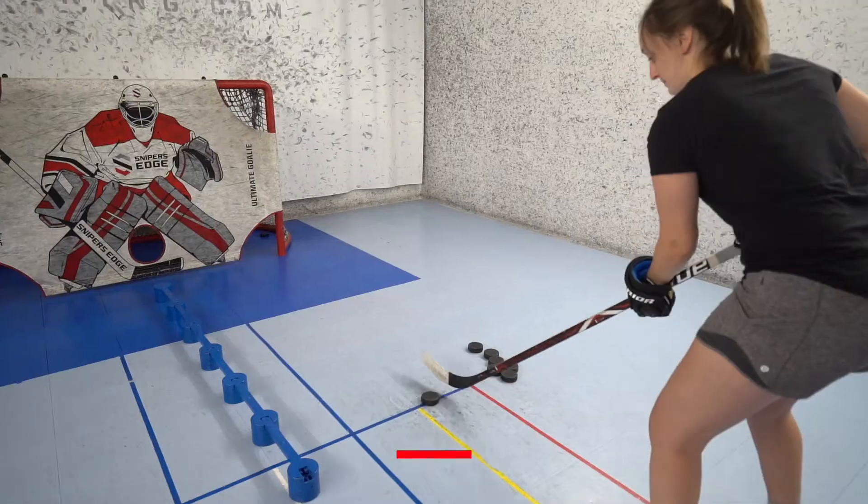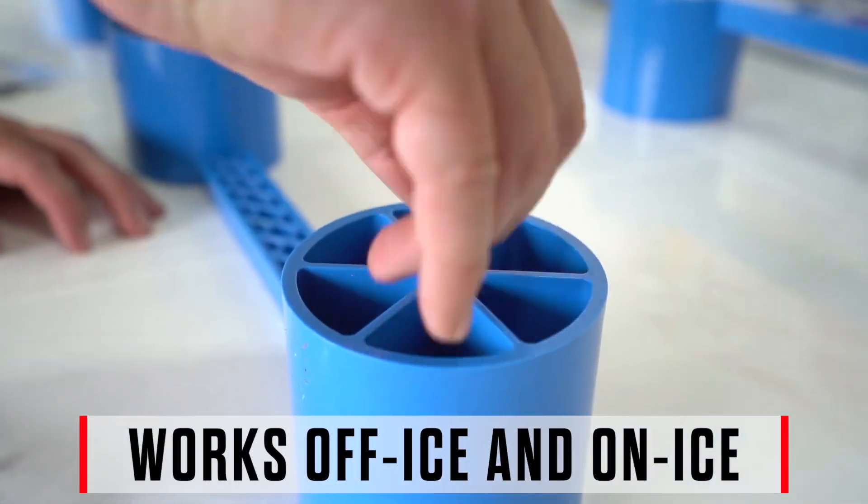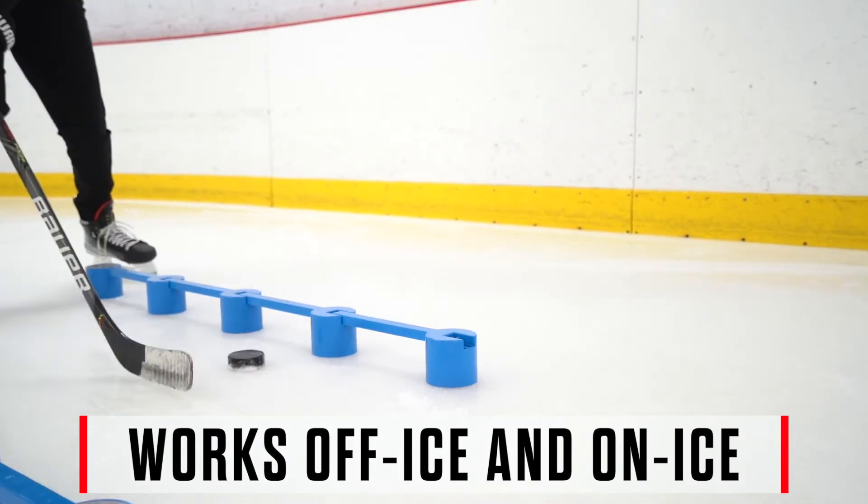Like many other Sniper's Edge products, the Sweet Hands is designed for use either in a dryland training area, or just add spikes on the underside and take it with you for an on-ice training tool.